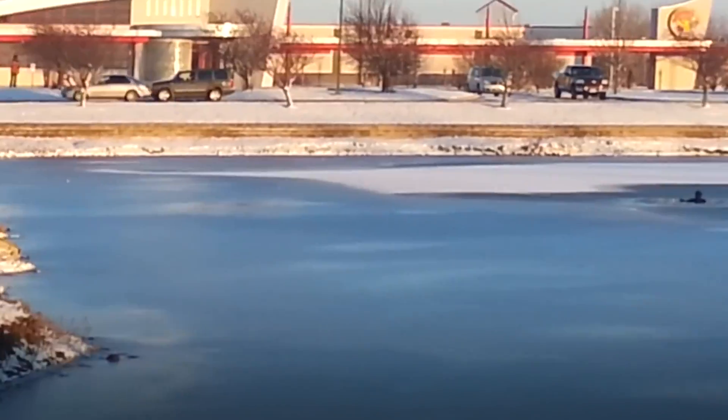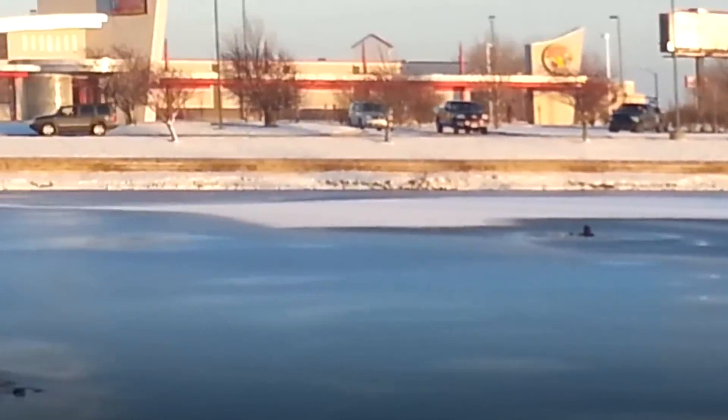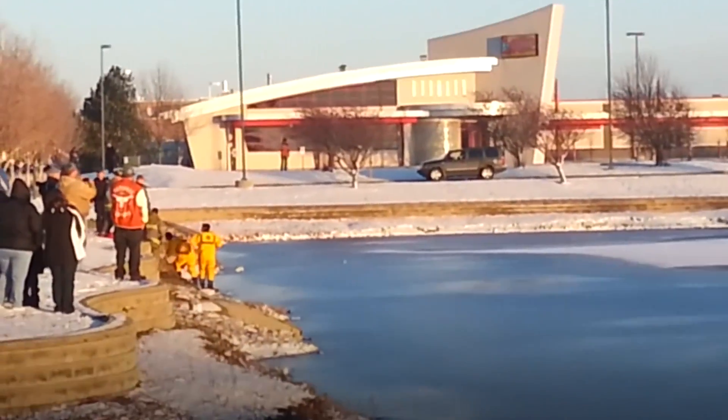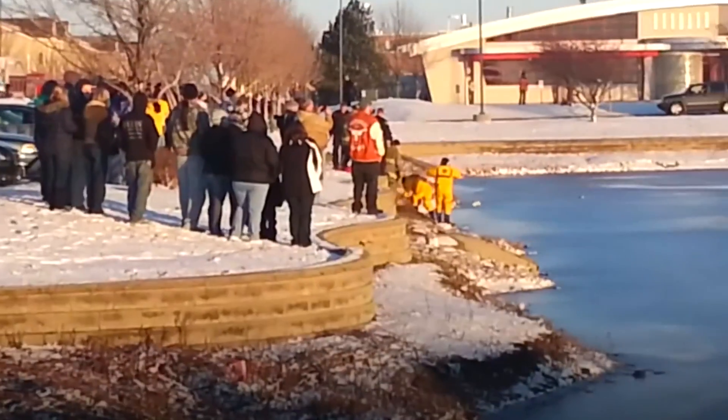If you're a professional rescuer, I don't think this is the right method, as there are drones made to lift things and a Mavic is not really rated to lift stuff.